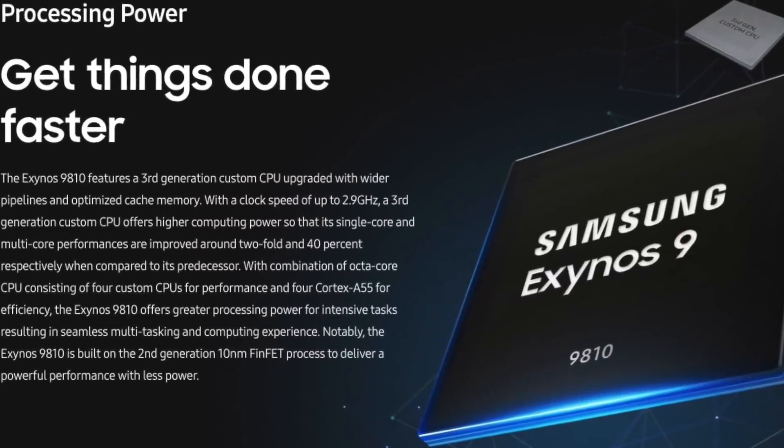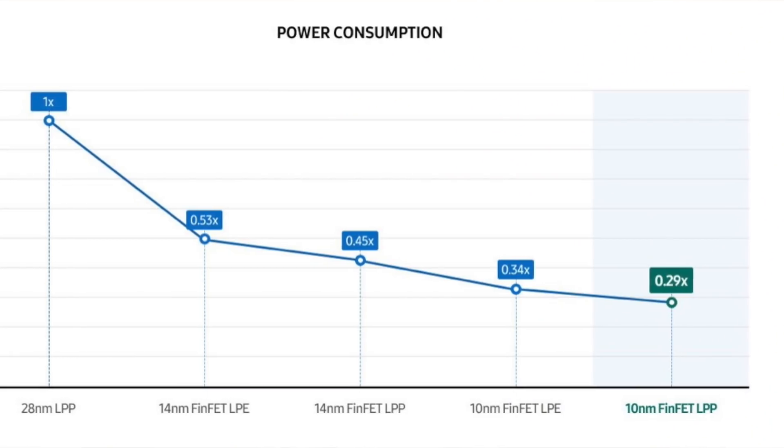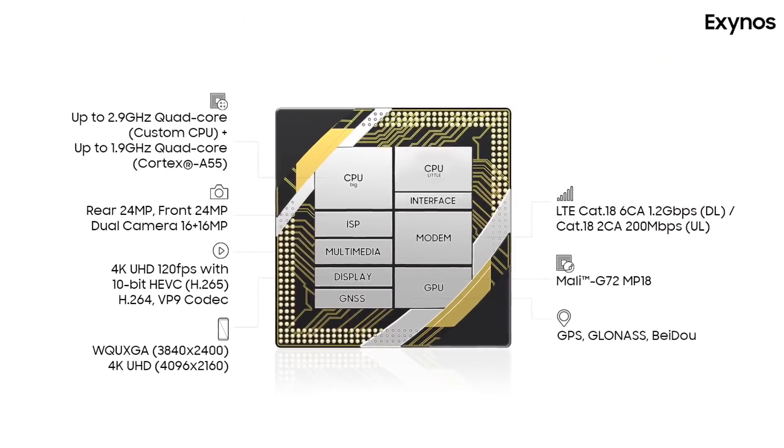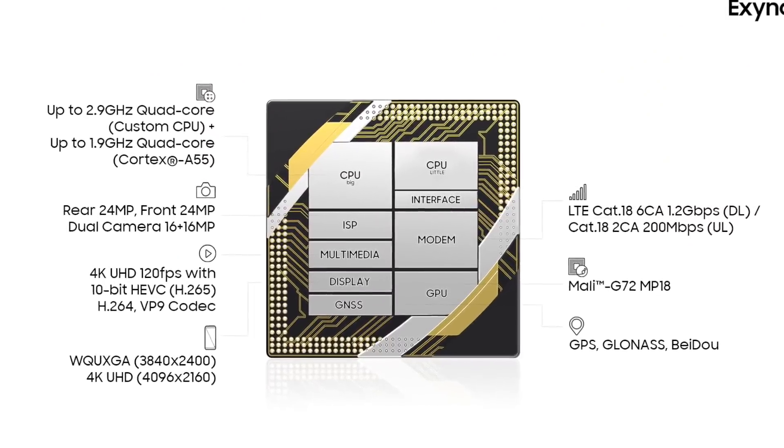Not many people recognize that Exynos processors are very power efficient. I've used devices with other processors, and with Exynos the idle drain is very low — standby times are great. This is because of the 10nm design and because it's Samsung's custom design; they control everything including fabrication. The four high-powered cores run at 2.9 GHz and the four power-efficient cores run at up to 1.9 GHz.